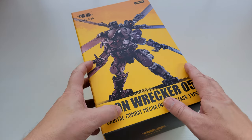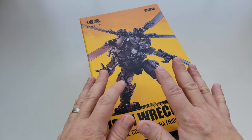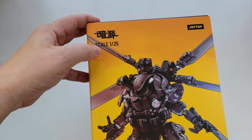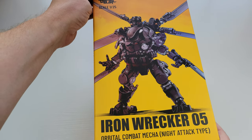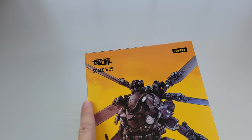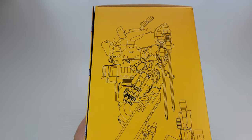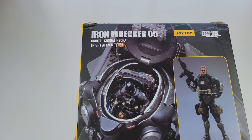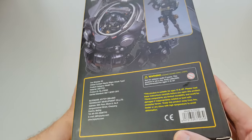What's up everyone, Little Big Robots here with another little version of a big robot. I'm so happy I pulled the plastic off these ahead of time so I'm not blinding you with reflection. This is a new 1/25th scale Joy Toy Mecha Orbital Combat Mecha Knight Attack Type Iron Wrecker 05. I collect 1/25th scale Joy Toy mechs — they have 1/18 scale that is commonly... oh look at that cool cockpit, looks like Batman!